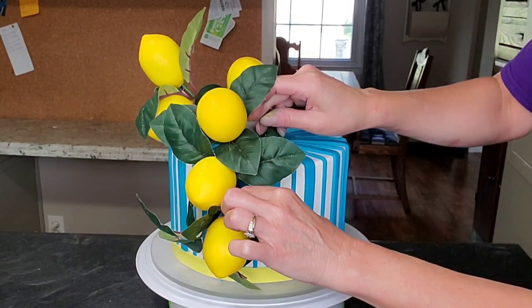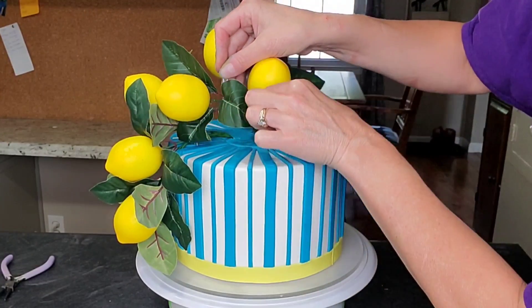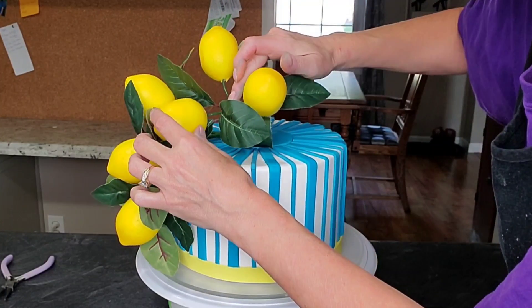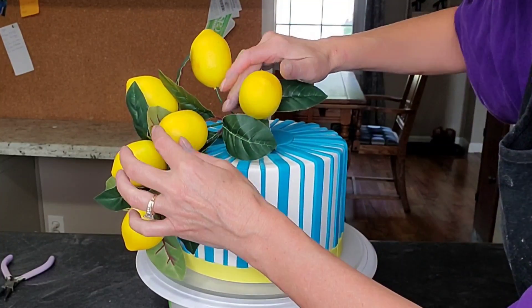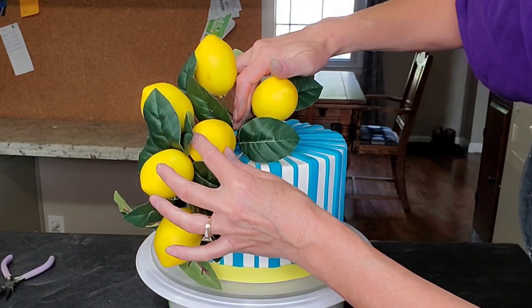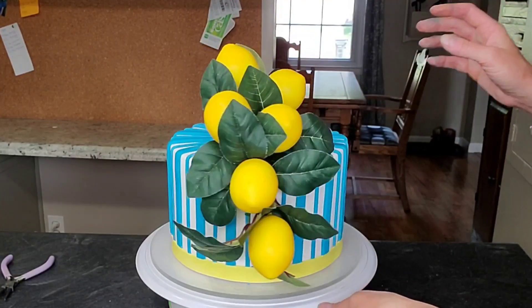You could use royal icing, buttercream, or melted chocolate to hold things in place, but sometimes that's not strong enough, especially with wires that want to spring back. I find the floral wire hairpin works really well for that. Just make sure you tell your customer that there is floral wire in the cake — communication is key.